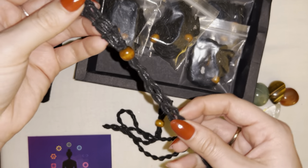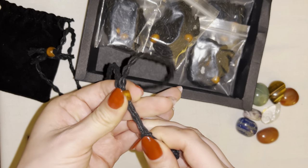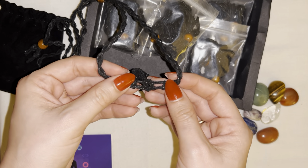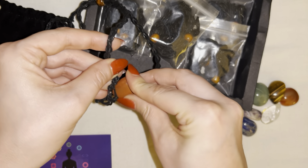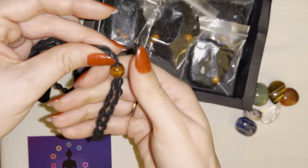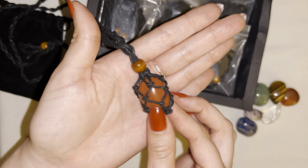It comes with this beaded necklace — they do have different sizes in this pack as well, so some are large and some are small. How this works is you actually move this one bead a little bit up in the middle, and then it has a pouch right here at the bottom where you go ahead and insert the stone that you want to put in the necklace, so it looks just like this.